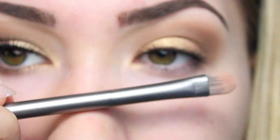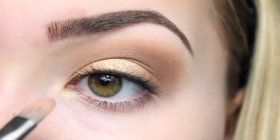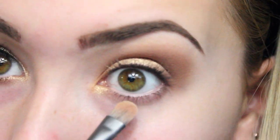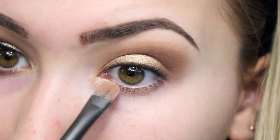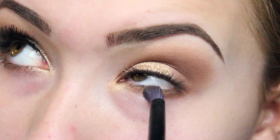Then I'm going to get a brush — I think this one actually came with the first Naked palette — just a flat shader brush. I'm going to get Half-Baked and put that in the inner corners of my eye and underneath. And for the outer corner of my eye I'm going to get Buck with a small brush and connect it.